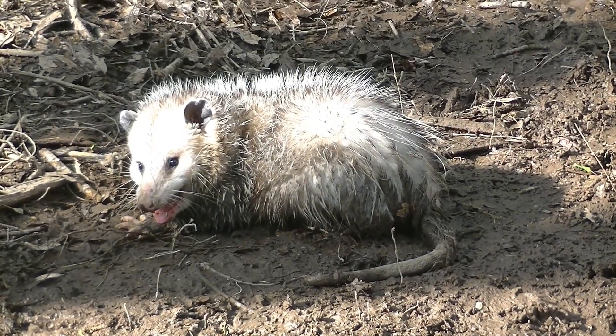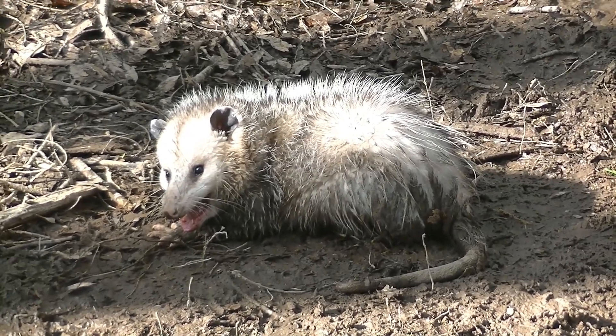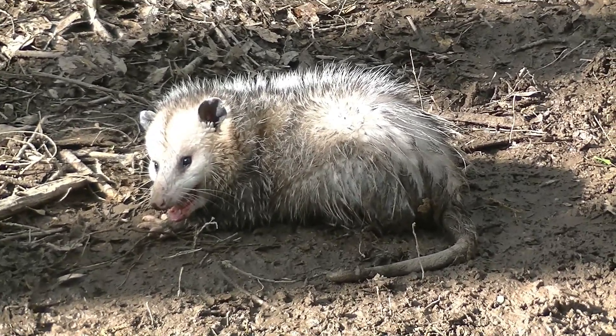Catch, clean, kill, eat. Catch, clean eat. Catch, clean cook. How about a catch, clean, cook with this big old boy?